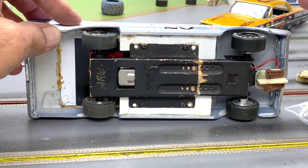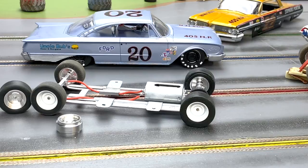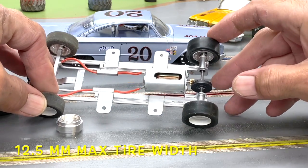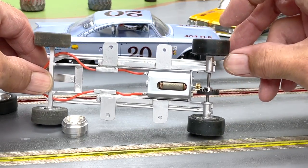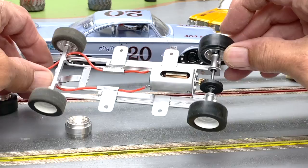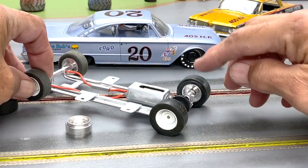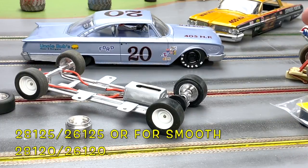Now let's talk about wheels and tires. We're going to use narrow or wheels not to exceed 12.5 millimeters in width front and rear so they match, just like the one-to-one cars did — no super-wide steamrollers here. On the rear, it's paw gauge tires only. Two approved sizes: 28-12.5 or 28-12.0, and the other is 26-12.5 or 26-12.0.